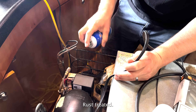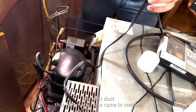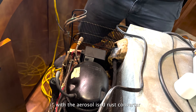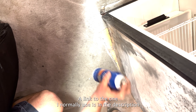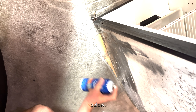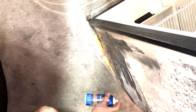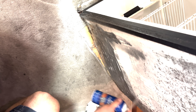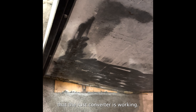Rust treated — and I didn't get my respirator mask out. The rust dust that was in my nose came in contact with the aerosolized rust converter, and I regret not wearing the respirator. A link to the one I normally use is in the description below. The black peppering that you see is a sign that the rust converter is working.